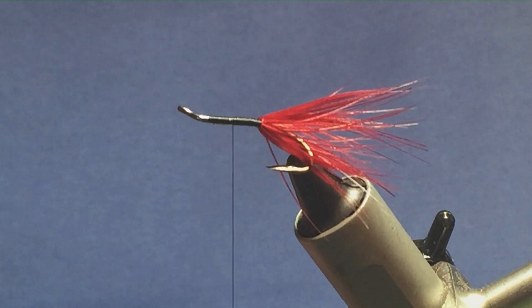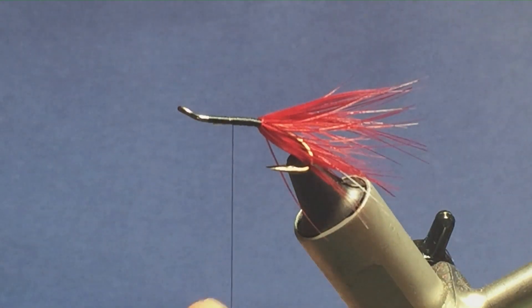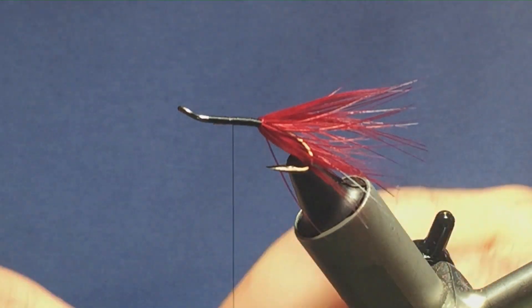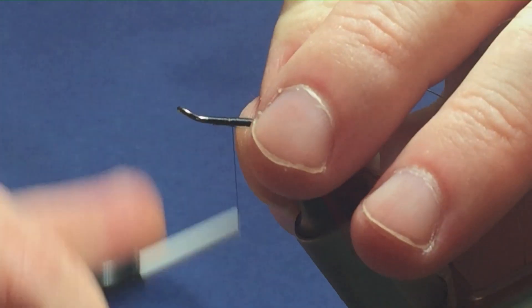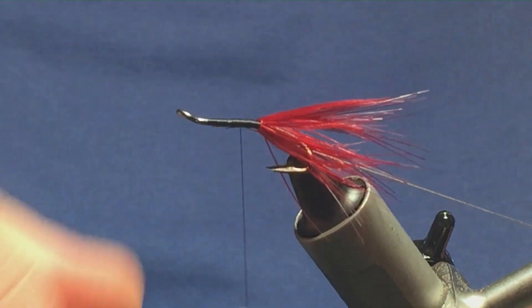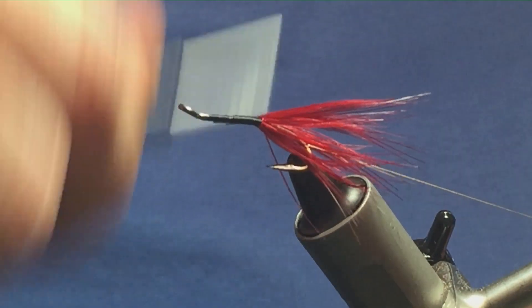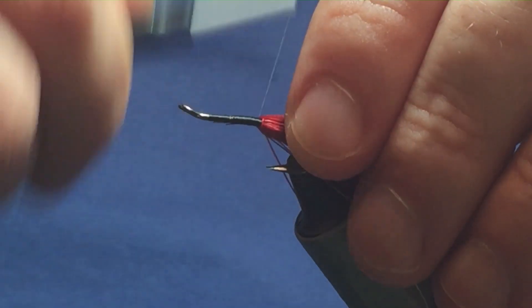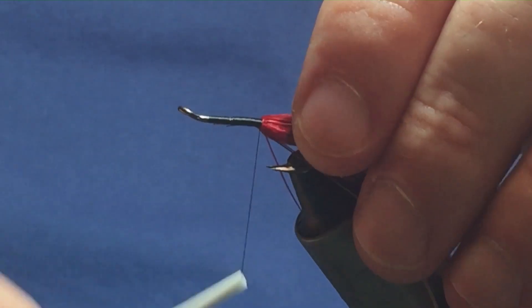Now I'm going to come in with another length of oval gold tinsel, just going to tie it in underneath again. Go back down a couple of turns, bring the oval gold underneath the hook. Keep your thread turns nice and neat and bring them down tight up against the tail.